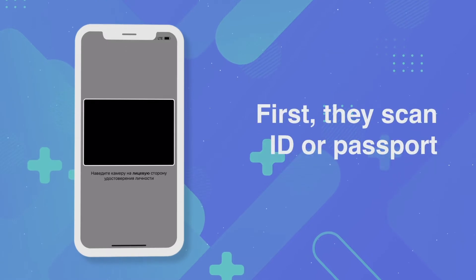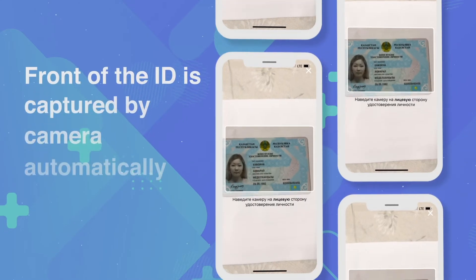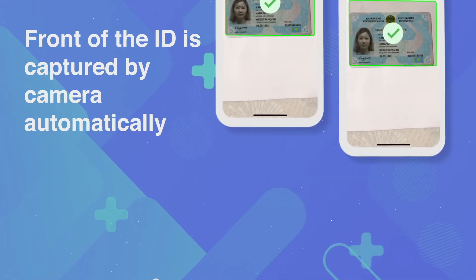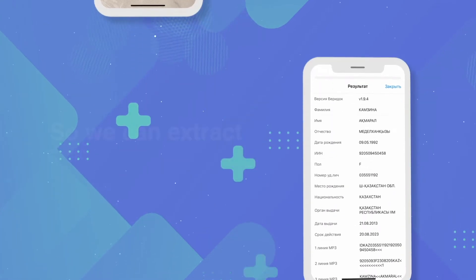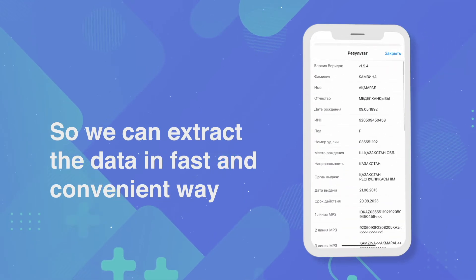First, they scan their ID or passport. The front of the ID is automatically captured by the camera, and then the back. This enables us to extract the data in a fast and convenient way.